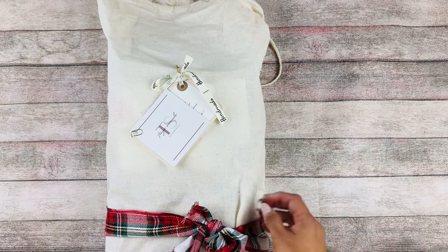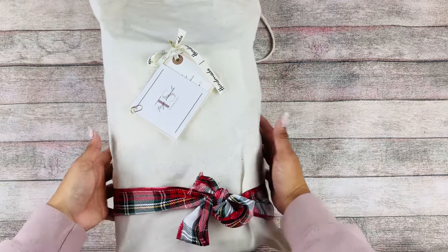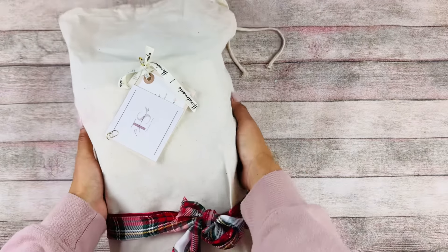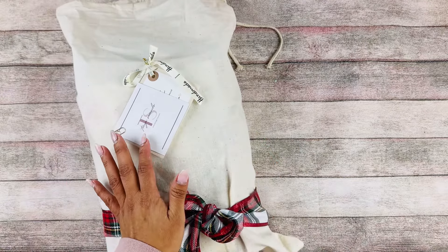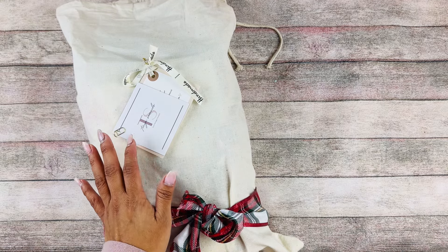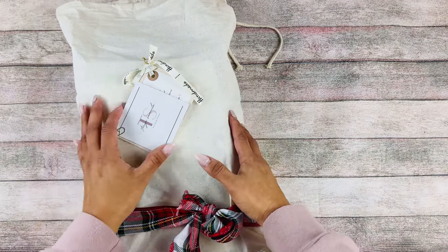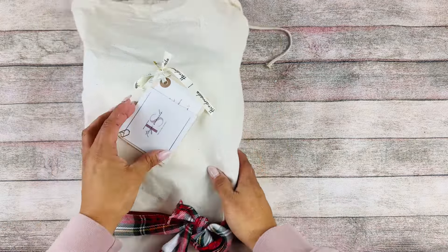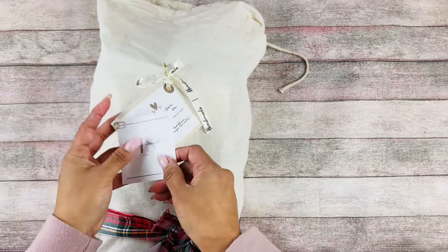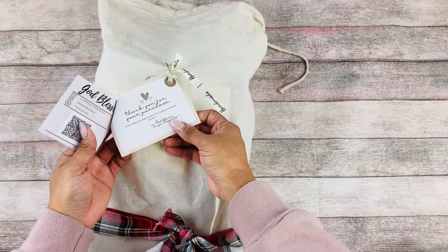Now let's go ahead and open this up — I'm super excited. This journal is so big and massive. She also sent me some printables that I can cut apart and use here, so thank you so much Tonya. I'm just so excited to open this up.